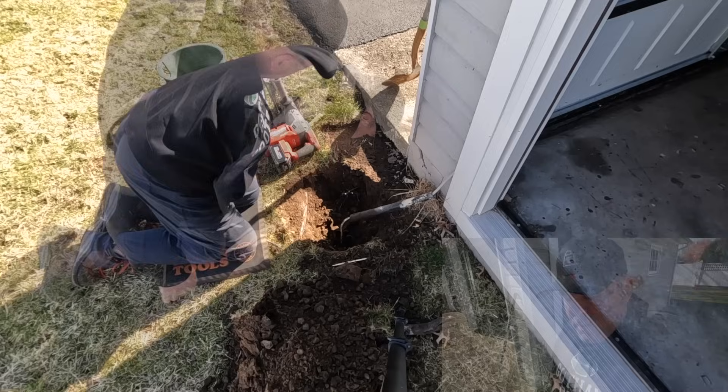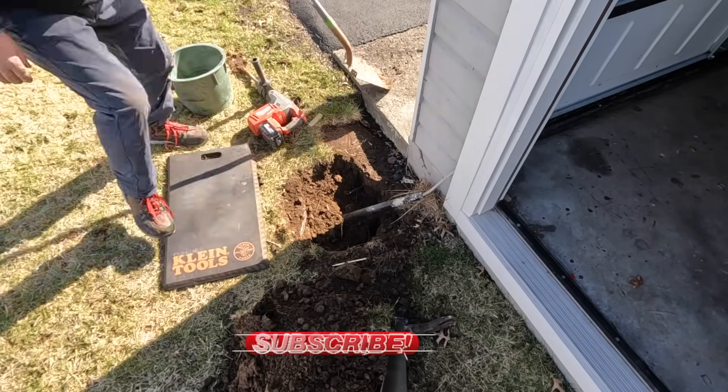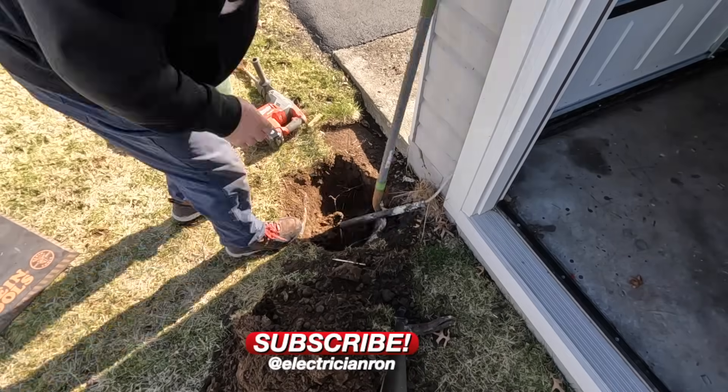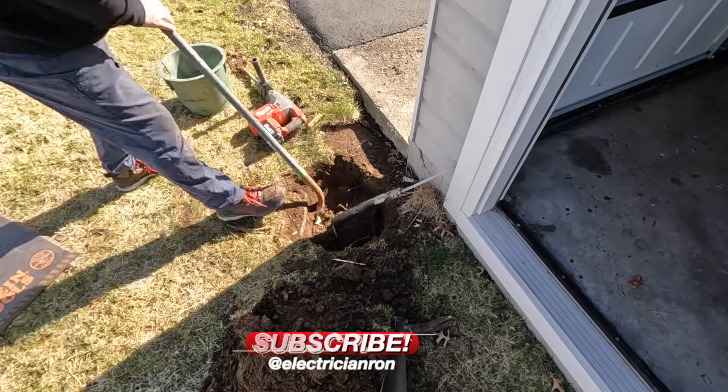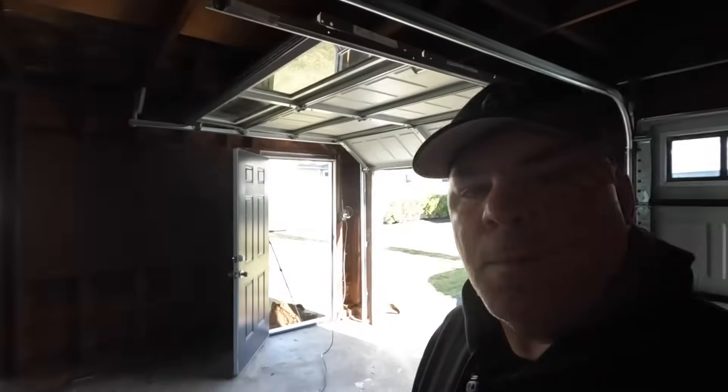I'm using my M18 SDS Max here with a shovel bit on the end of it to loosen up the soil so that I can move it out of the way with the shovel. It's a very useful tool, the SDS Max.